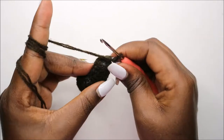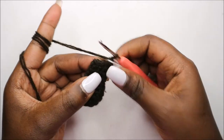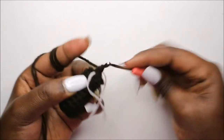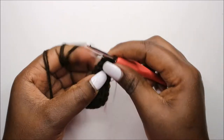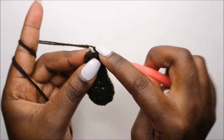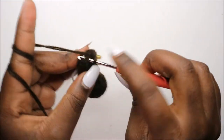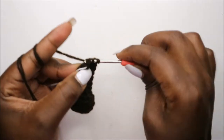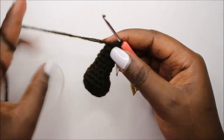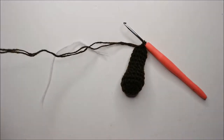So now in our 12th row, which is the last row, we are going to do single crochet then decrease and repeat three times for a total of six stitches. So we'll do single crochet and decrease, and repeat again two times — single crochet and decrease, and one last time single crochet and decrease. Then I'm going to remove my marker, go to the next stitch, slip stitch, and cut off my yarn long enough for sewing.